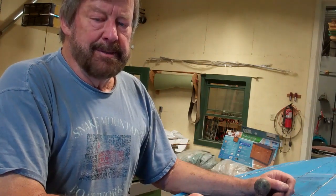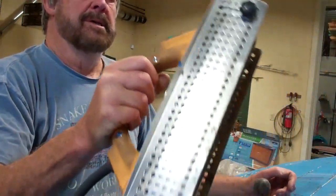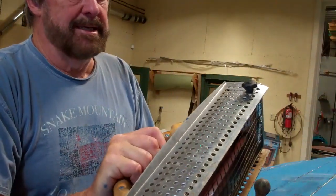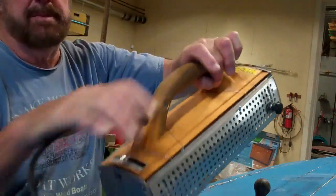Greetings from Snake Mountain Boatworks on Friday, June 17. She's flipped and now she's getting stripped. I wanted to walk you through a tool that I am using. We use this sparingly — this is marketed as the silent stripper.